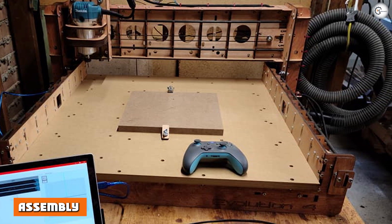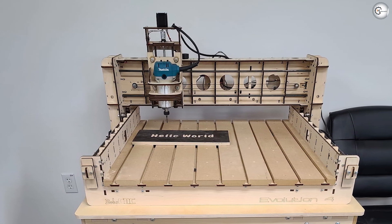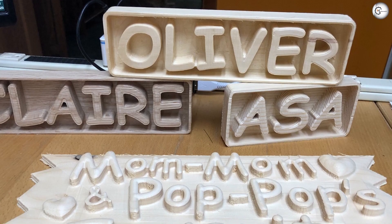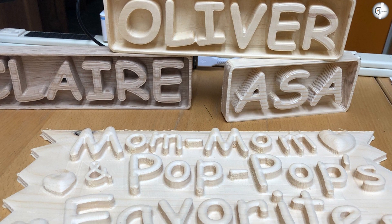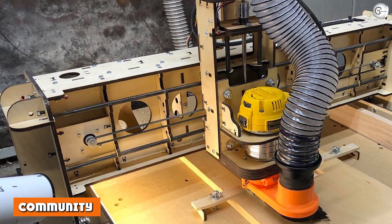The machine arrives as modules and assembling it will take around one day for most people. The parts are separated into well-labeled packets and a detailed assembly manual with illustrations helps guide you through the process. You can also refer to numerous videos on YouTube if you face any problems during assembly. The easy-to-understand instructions make it an easy task even for novices.